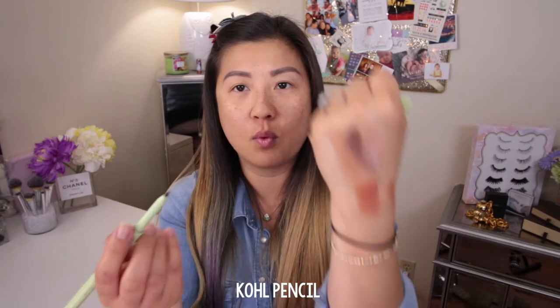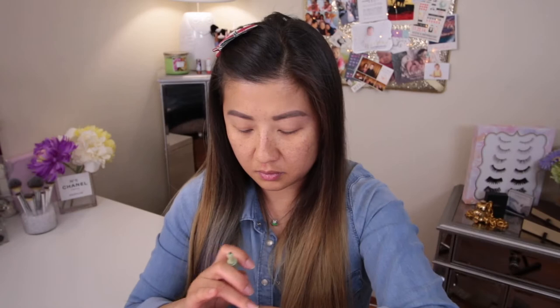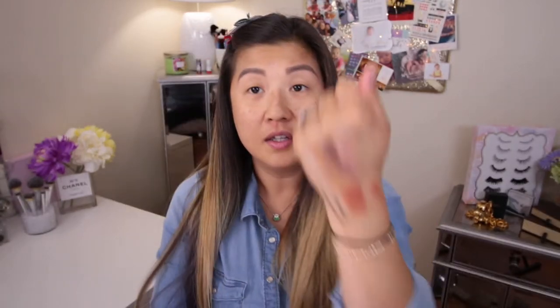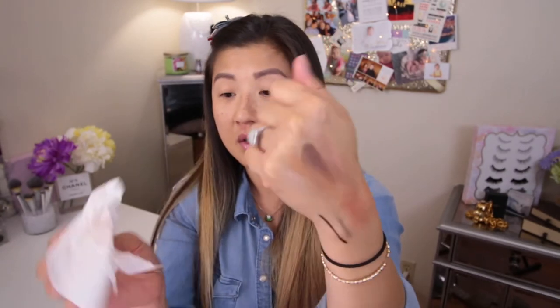Let's move on to the liner. This is a kohl pencil — it doesn't say if it's waterproof or not. It's a traditional retractable kohl pencil. I smudged it and it stays on so I guess it's waterproof. The other side is a traditional felt tip — that's very black. I'm looking to see if it's going to feather and it's not. I'll just do a quick light wipe — not too bad, and that's without primer. Let's see how it goes onto my eyes.